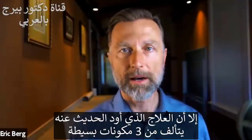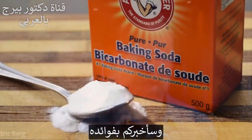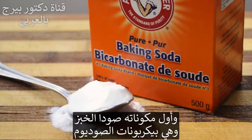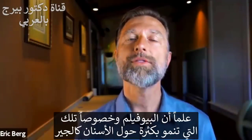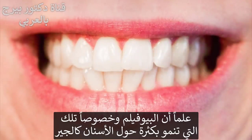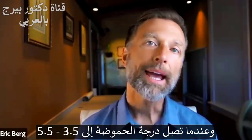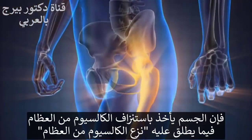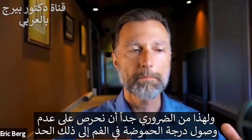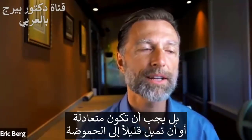However, the remedy I want to talk about has just three simple ingredients. The number one ingredient is baking soda — sodium bicarbonate. One thing about biofilms, especially the ones that overgrow around your teeth as tartar, is they can start producing too many acids. When the pH gets to around 3.5 to 5.5, the body starts leaching calcium out of your bones — it's called decalcification. So it's very important to make sure your mouth pH does not get that acidic. You want it neutral or maybe slightly acidic, but not too much.